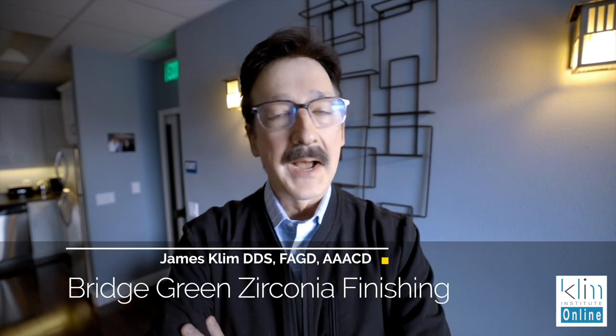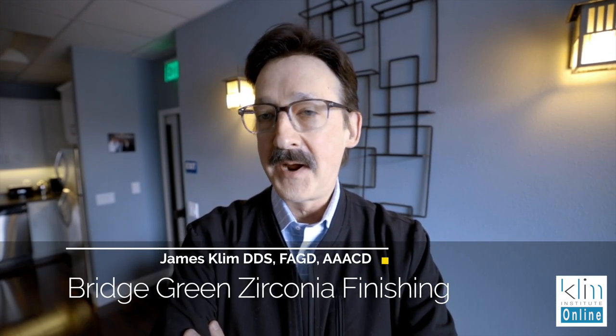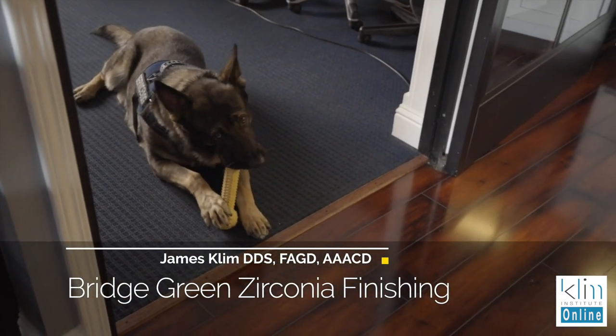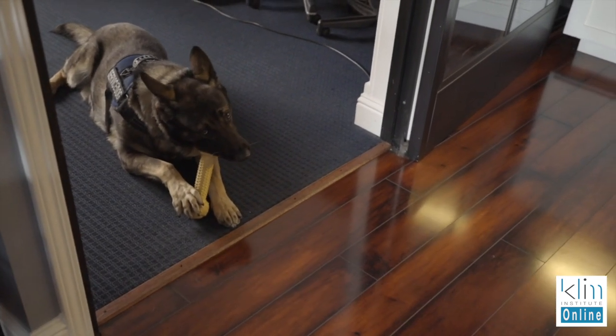Hi, I'm James. I love my Thursdays and Fridays because I'm here with my buddy Jordan making these videos and it's just a lot of fun. But let's get to the point for this video.